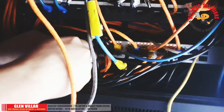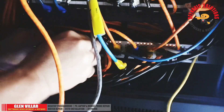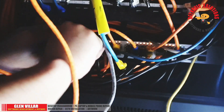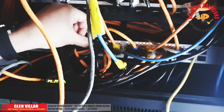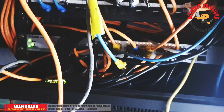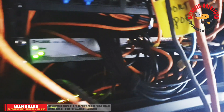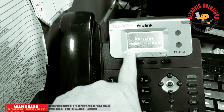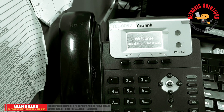Now we're back in the server room — let's plug the cable back into the port. Once we're done, we'll go back to the office and check if the phone has switched on. Our IP phone is now switched on and displaying details on its screen.